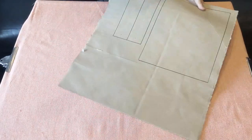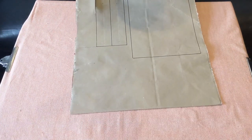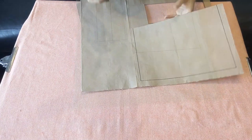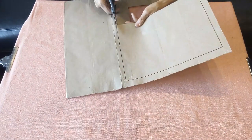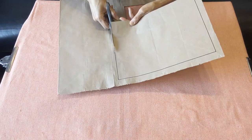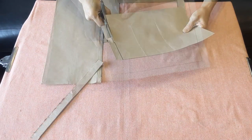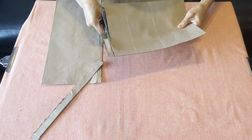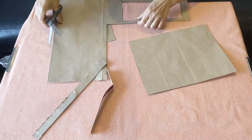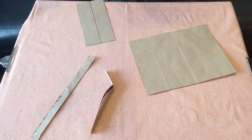The next thing is we're going to cut it out. I'm using scissors, but if you want you can use a knife with a cutting board or a magazine underneath. Don't throw the rest of the paper out because we're going to need them later.